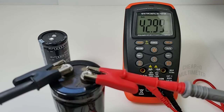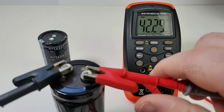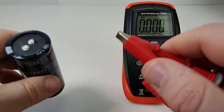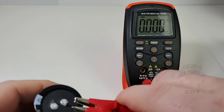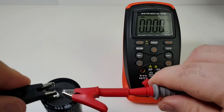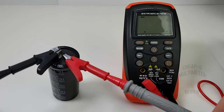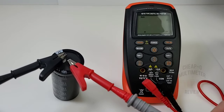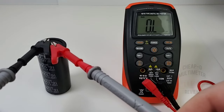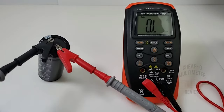There we go — actually quite fast: 42.99 millifarads, which is pretty well in spec for this capacitor. Now let's try to outdo its maximum rating with a 100 millifarad (100,000 microfarad) capacitor. Thinking... no can do in Animeter land — it reads zero, over limit. We tried.